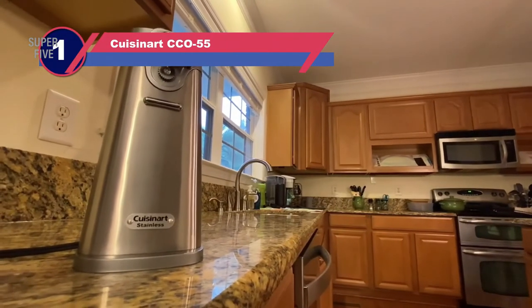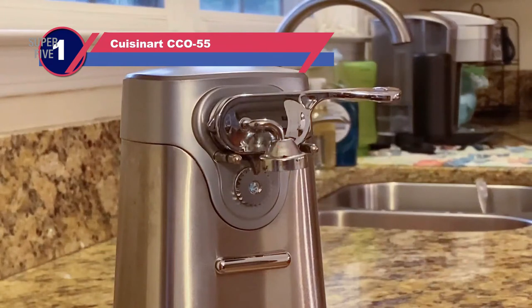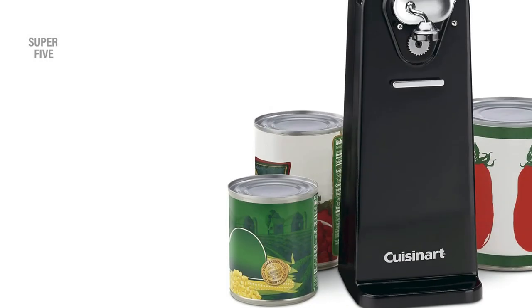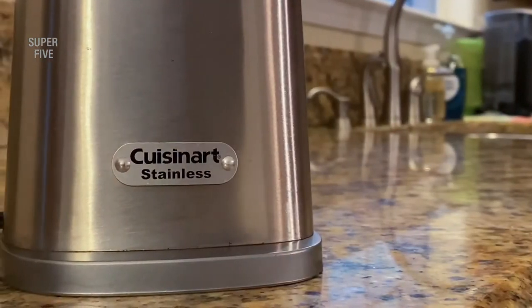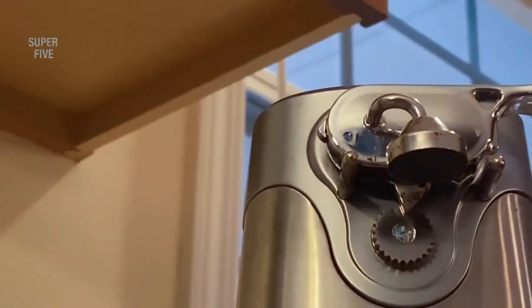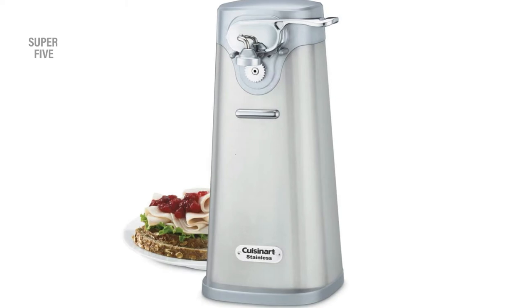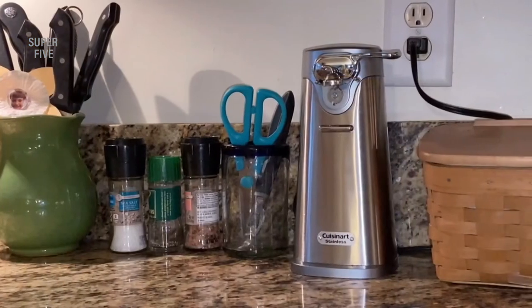Number 1: Cuisinart CCO55 Can Opener for Seniors. Cuisinart makes many great products for the kitchen and it's no surprise they have one of the best-selling electric can openers on the market. The Cuisinart SCO60 Deluxe can handle every can you throw at it with poise. The device's sharp, precise blade and simple lever pierces cans in the right spot each time, while its magnet and spurs hold on tight throughout the process. You don't need to hold onto the lever as it does all the hard work and knows when to stop. After a complete rotation, the lid pops off clean without splashing liquid, which will spare your surroundings of mess.